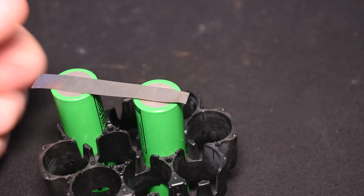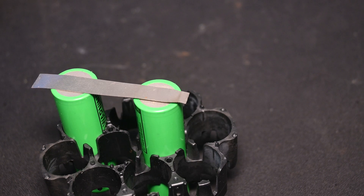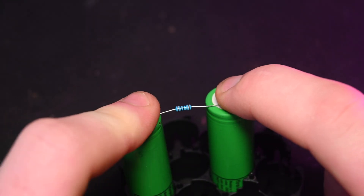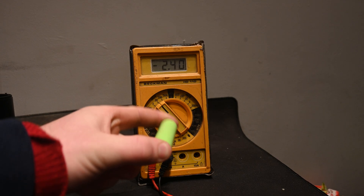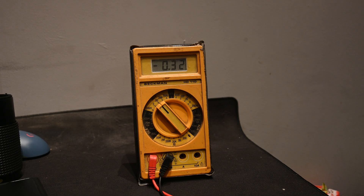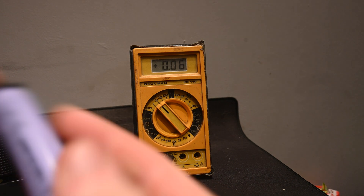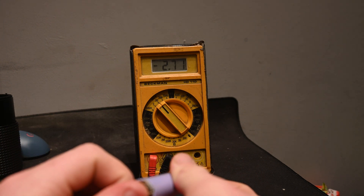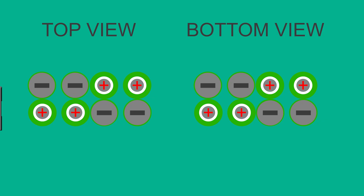But if you don't, like me, here's a quick tip on how to do it. Take a piece of nickel and short out the negative sides of your battery. Then, using a 10 ohm resistor, short out the positive sides of your battery. Afterwards, be sure to measure the voltage with a multimeter to ensure that all cells are balanced correctly. Note: this process may take some time, so be patient.